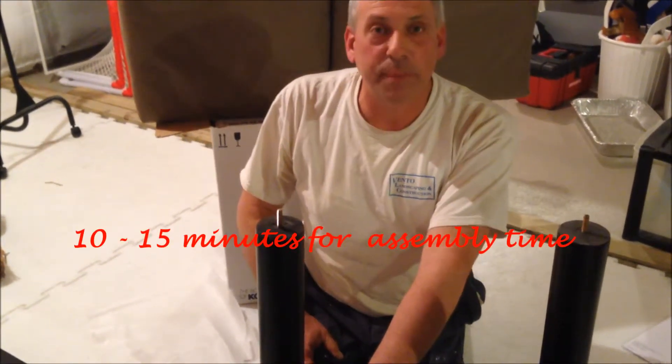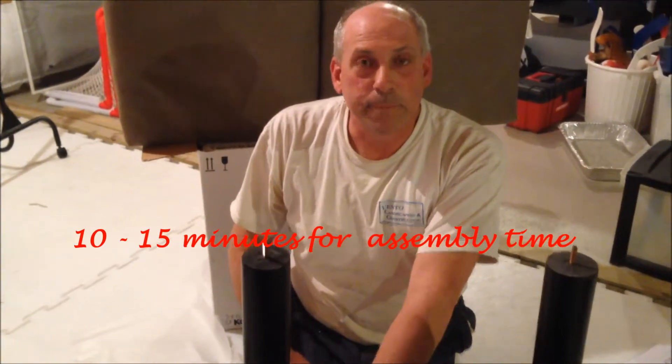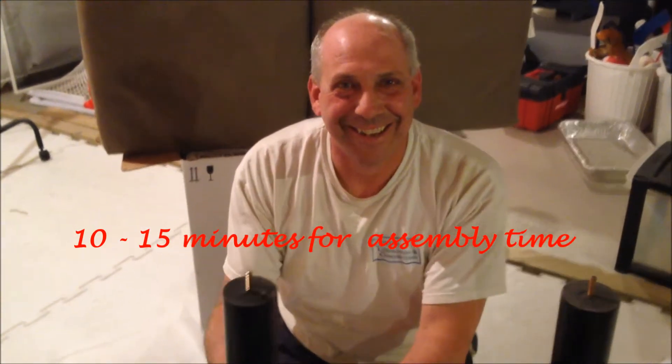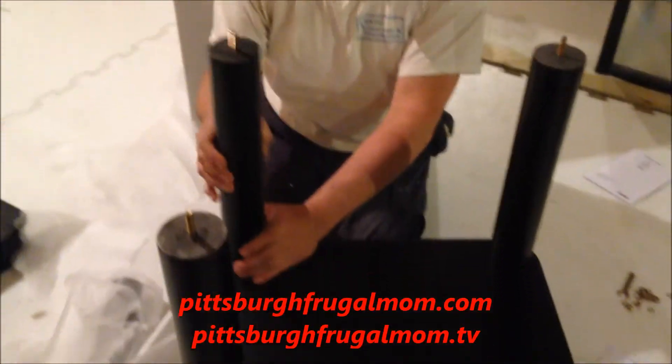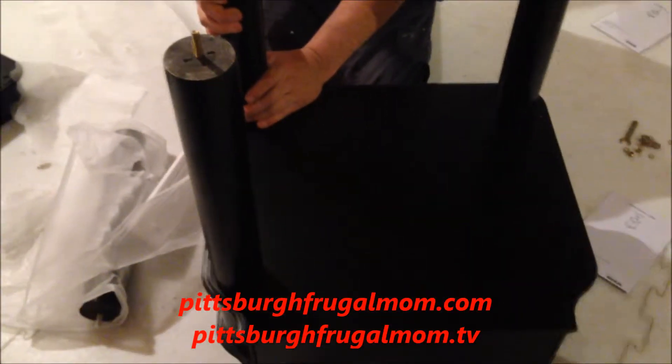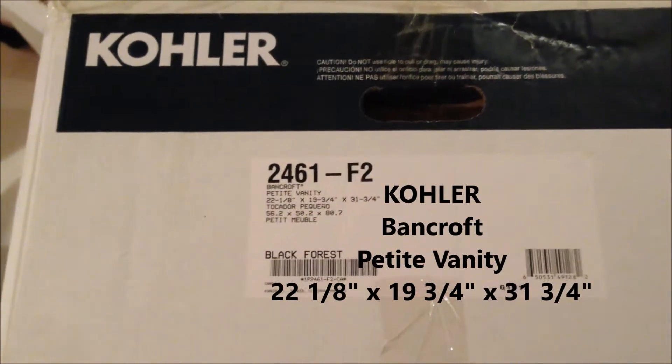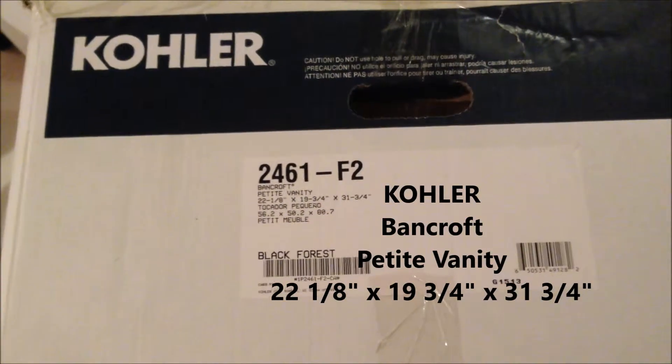By the time I looked at the instructions, everything took about 10–15 minutes. This is Contractor Mike with Dana for Pittsburgh Frugal Mom TV, showing you that it's quick, simple, and easy to put together a Kohler Bancroft Petite Vanity in color Black Forest. Can't wait to show you the finished results!